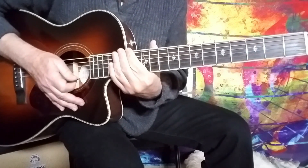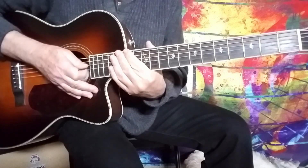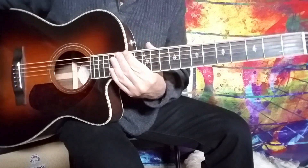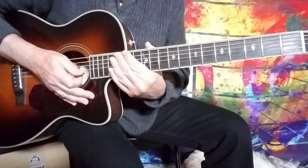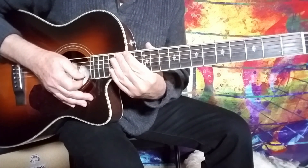There you go — just a little something instructional to share with you today: major and minor third double stops. I hope you get something out of the lesson, and all the best to everyone as always. We shall see you again soon.